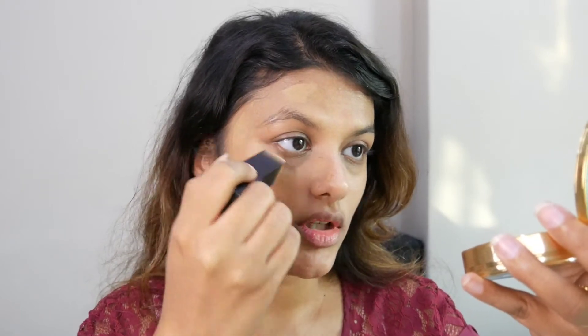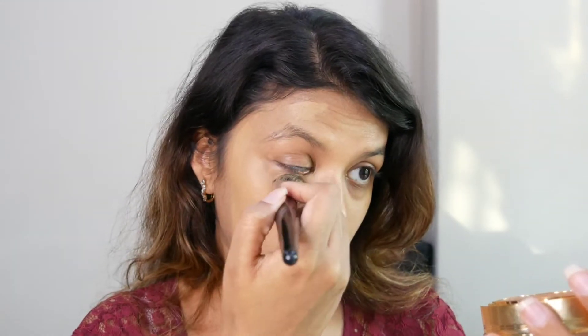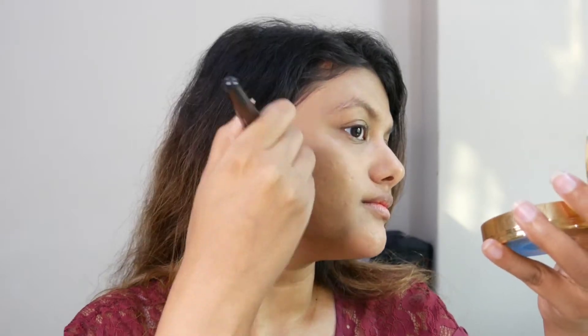It's not a matte finish but a very nice natural finish. Taking a brush from PAC to blend it in. You can see how the foundation has worked onto my skin — it's a lovely creamy finish. I feel the foundation on touch, which happens with stick foundations, but the coverage is really good even at medium level.